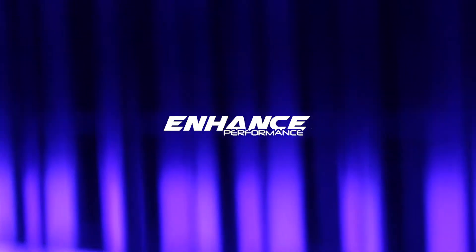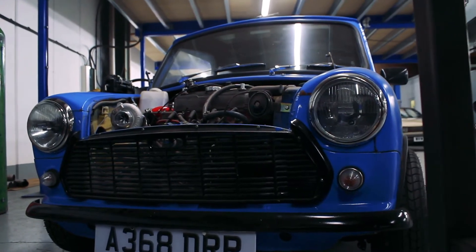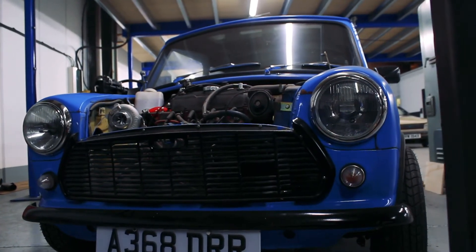We've got a new project on at the minute. It's something I've wanted to do for a long time but I've always left it because it was the easiest thing to do, and that is a turbo kit.